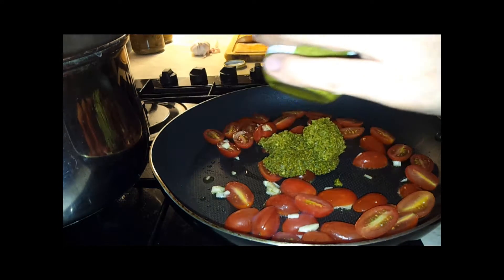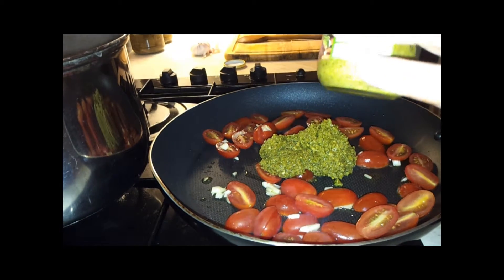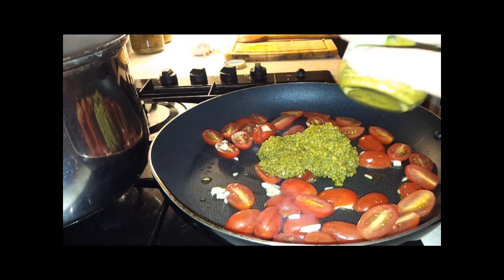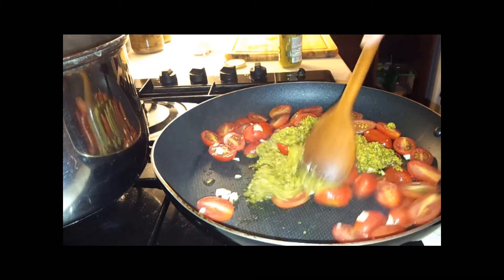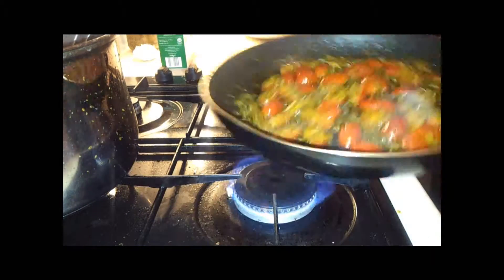I'm going to add a whole jar of pesto. And then we're going to put it all together. The sauce is ready.